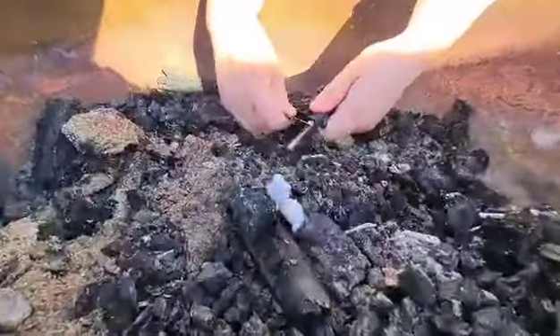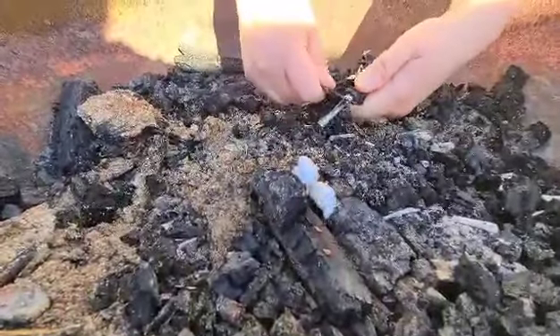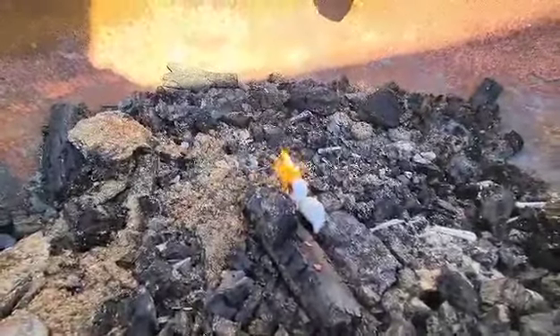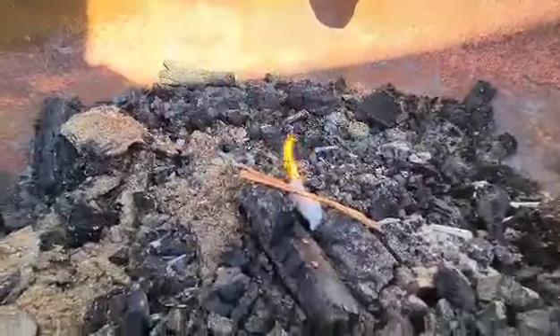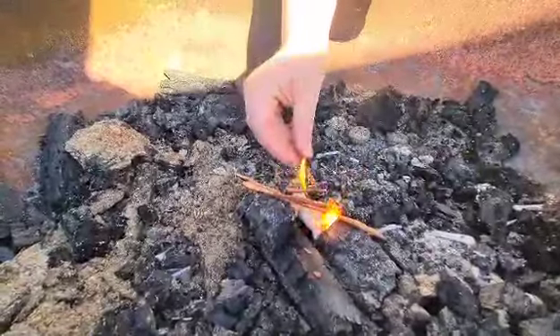We'll do it down in the actual fire pit itself. You can see the fire — there we go! So that's alight, and basically now she's just going to line up a few sticks around it to try and get them to catch the light.